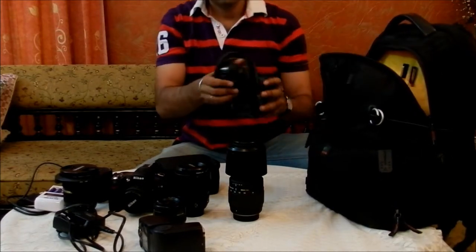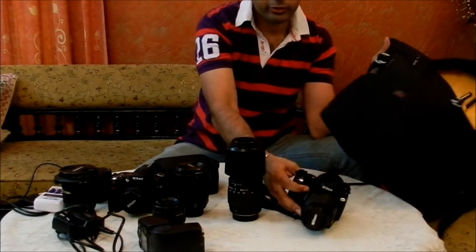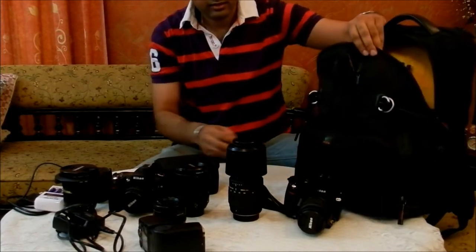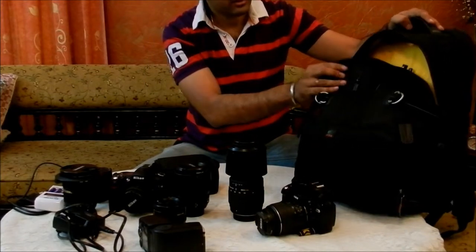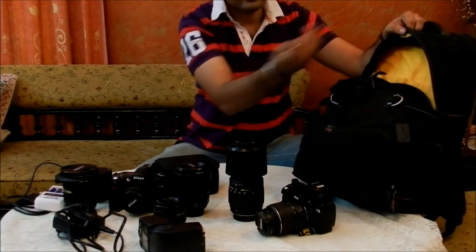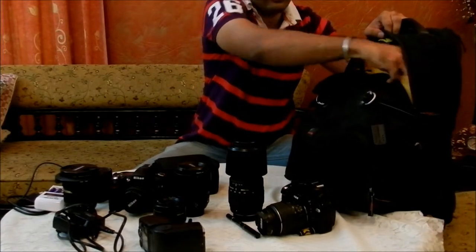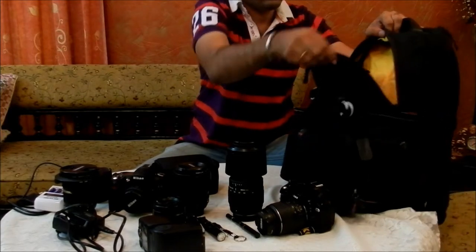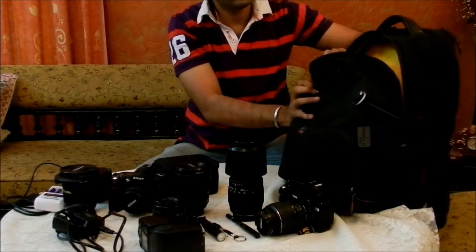The upper compartment can also accommodate one more point-and-shoot or another SLR. I've got a D60 as my secondary SLR. And then you have these compartments to keep small little things like pens and torches. That's pretty much it in the upper compartment.